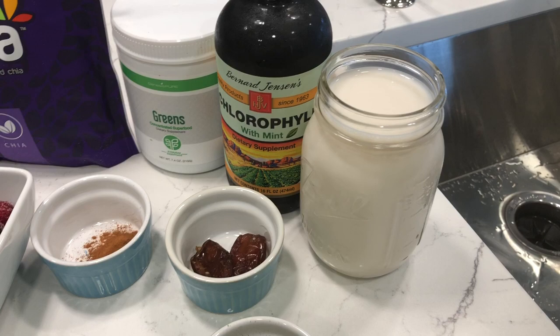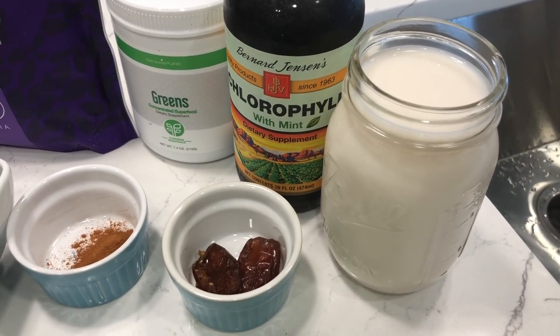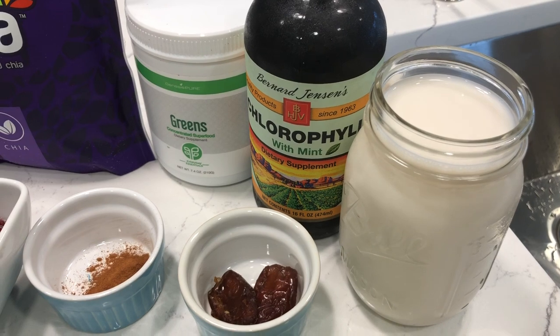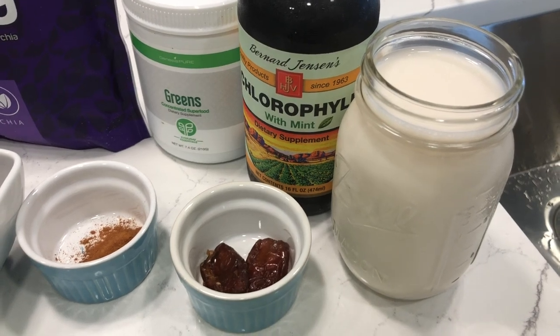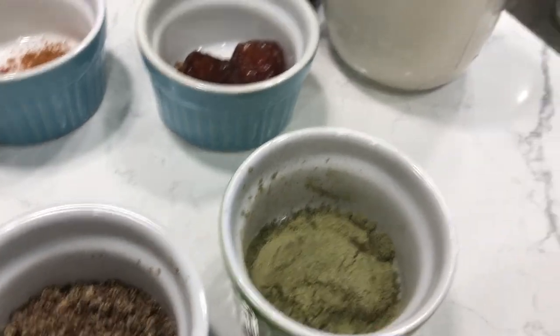We're going to start with two cups of non-dairy milk. This milk is unsweetened almond milk. I typically don't use almond milk — I prefer unsweetened coconut milk if I don't make the milk myself. But this is all I had on hand.